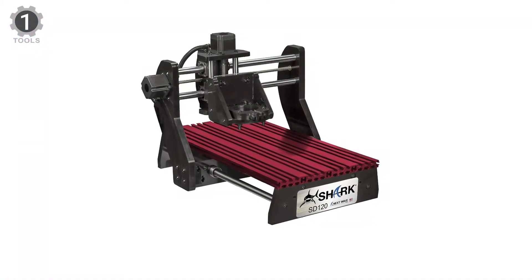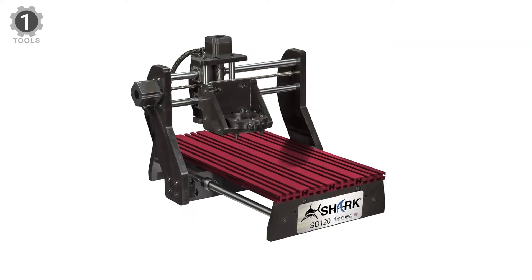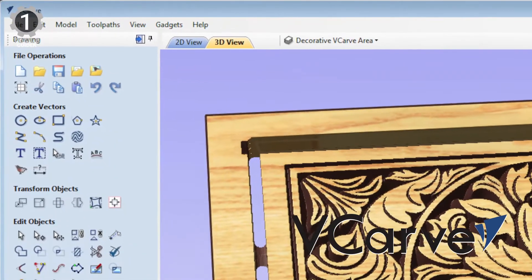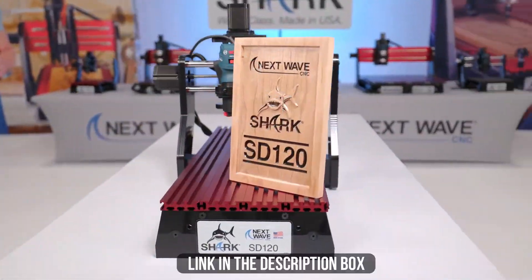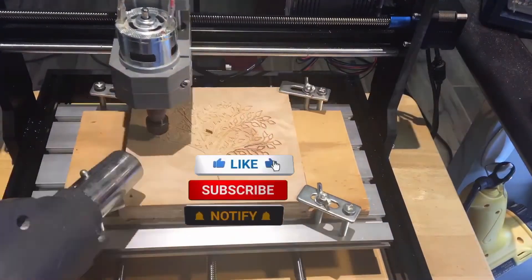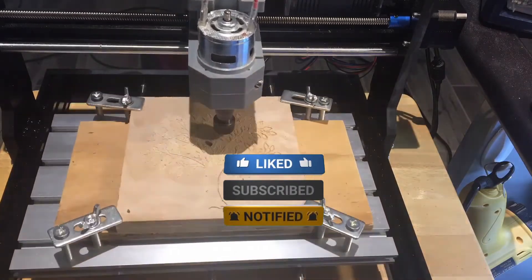Moreover, the machine comes fully assembled, so you don't have to worry about installing and building — there are no hassles in setting every part, and you can begin using it at any time. Make sure to check the description box for all the links regarding the mentioned CNC machines. Don't forget to hit the subscribe button. We will be back with more videos soon.